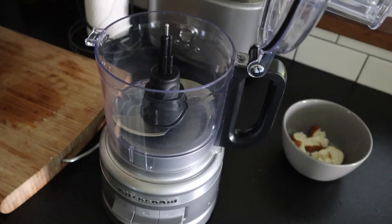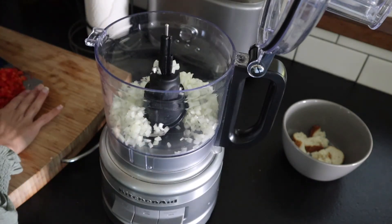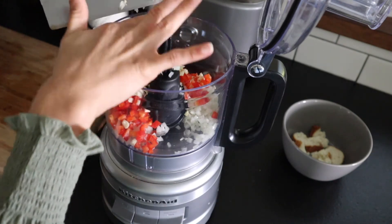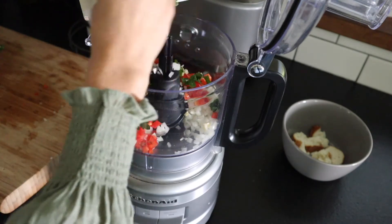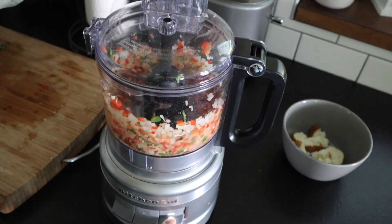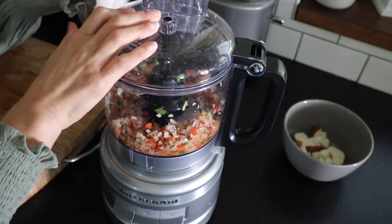Now we're going to add our vegetables into our food processor — we really want the veggies to be nice and fine in the meatballs. We're going to add in some onion. You can find the full recipe in the description with all the measurements. I've also got some red bell pepper, a couple cloves of garlic, and then I have some fresh mint and fresh parsley. We're going to give this a quick pulse, work down the sides, and then pulse it again until it gets really fine.